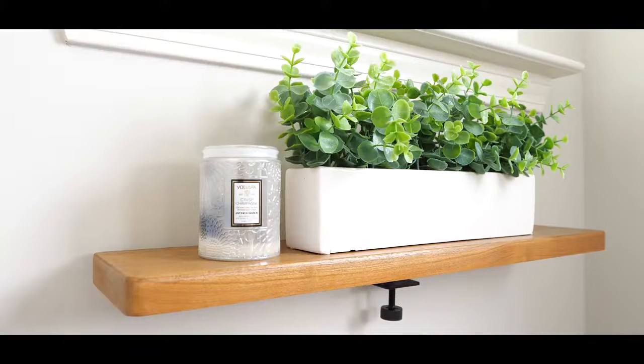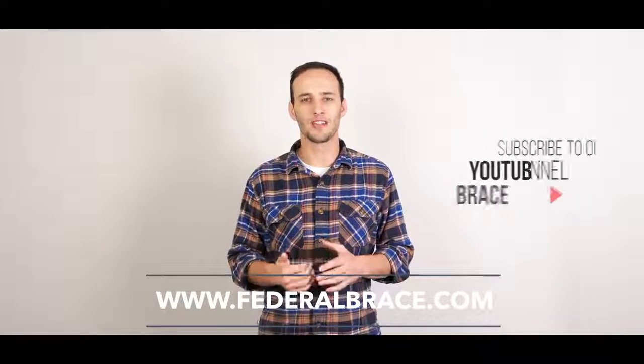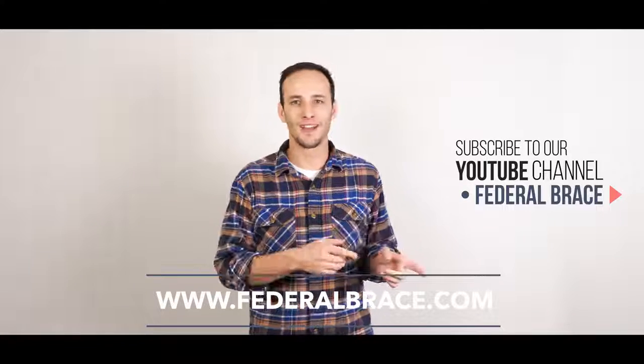So there you go. The floating shelf clamp system is installed. It looks beautiful. It fits in many different small areas such as your bathroom, maybe even a pantry or your nightstand. Get creative with it. For more product information and made in the United States innovation, go ahead and visit us at federalbrace.com. Hit the subscribe button. We'll see you next time.